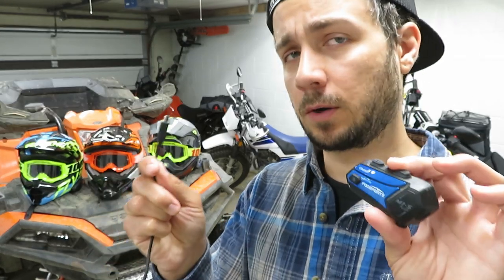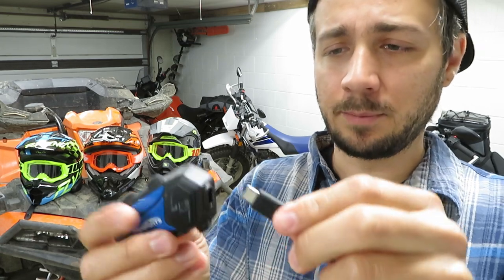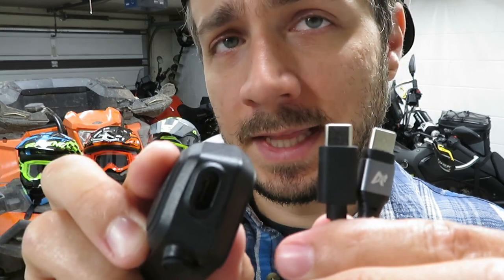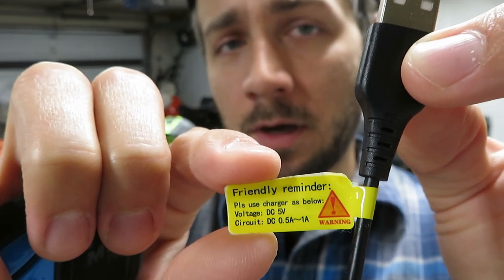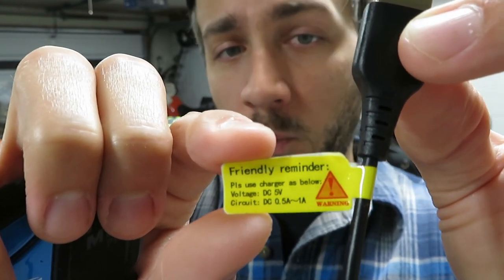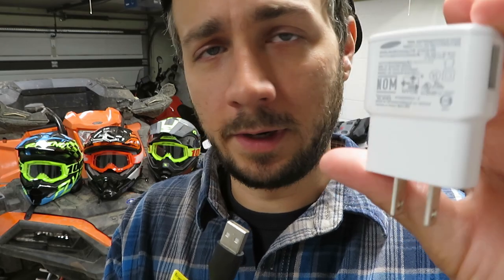My old communicator still had an oddball connection, but you can now get the BTS2 with a USB-C connection, and that's what these new communicators come with. I was excited to see that — however, I was pretty disappointed to find out you can't use just any USB-C cable. You have to use their special one because the plastic portion has a step-down to fit inside the slot. It did come with the cable and a friendly reminder note, but it did not come with a wall adapter. Most of the chargers I have laying around were well over the one-amp threshold.